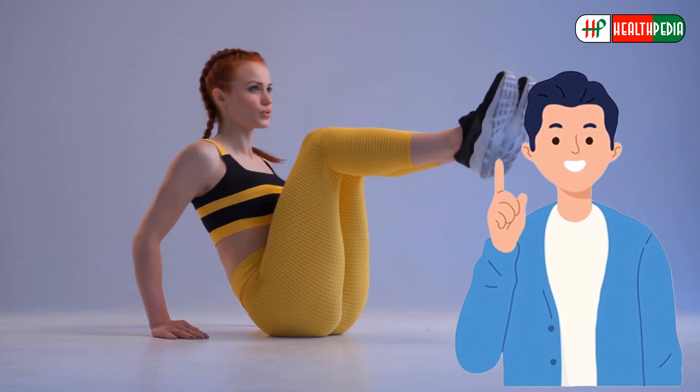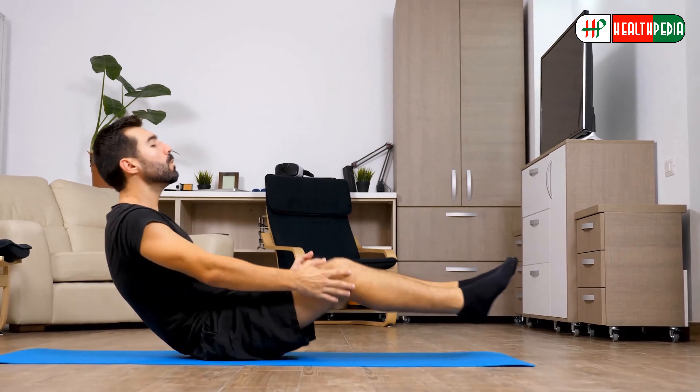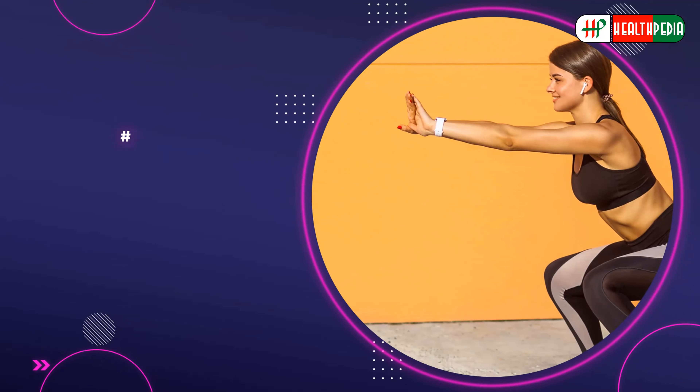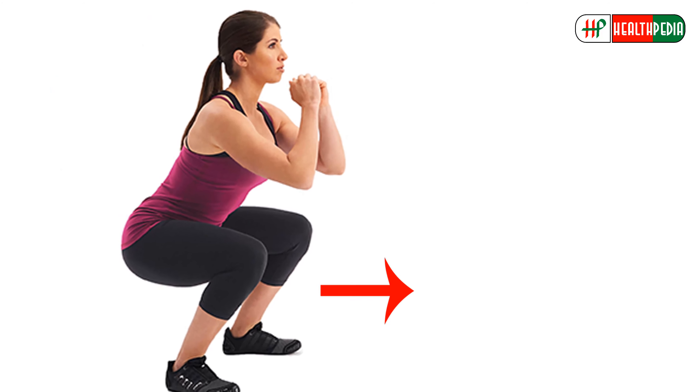While keeping your lower back pressed against the floor, slowly lift your torso, exhaling as you do so. Then slowly begin to lower your torso back down to the starting position while inhaling. Repeat 10 to 15 repetitions daily.